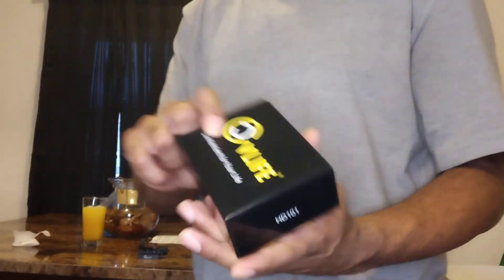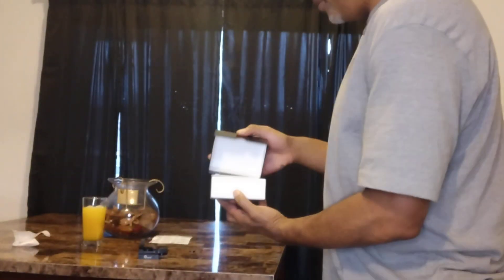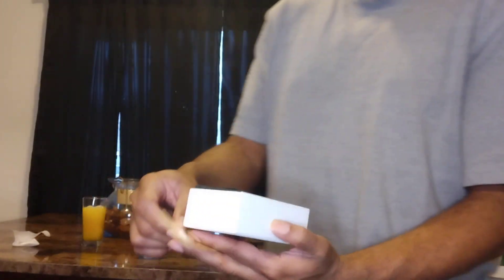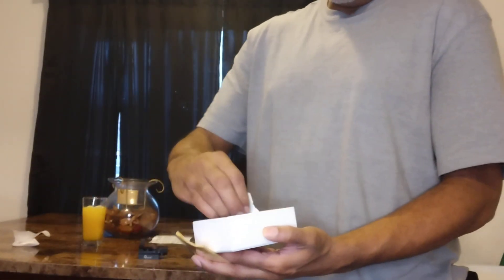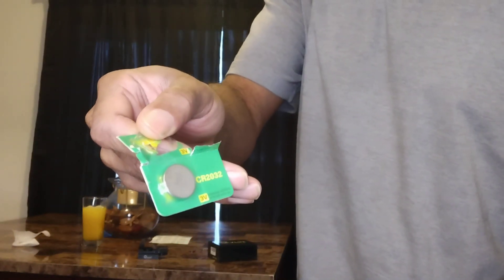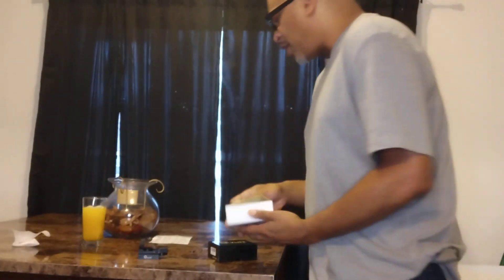As you can see, it comes in a nice little box. Inside this box, you got the cleaning cloth. It comes with two batteries right here. I used one of the batteries to install into the optic, so you've got an extra spare battery. That's cool. You got the cleaning cloth.